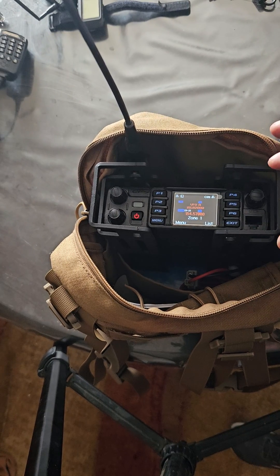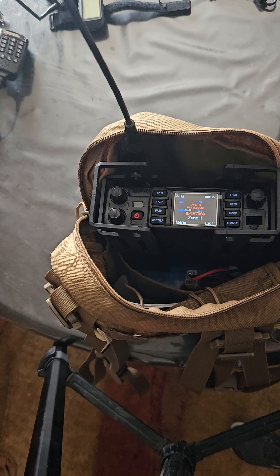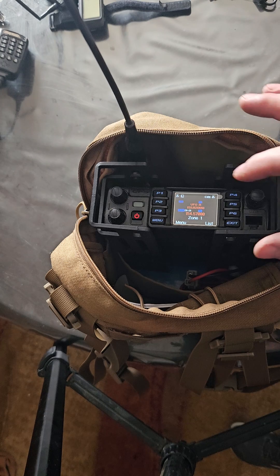I thought I'd do a quick video on how to set up this same band repeater setup on this 578. It's pretty easy.